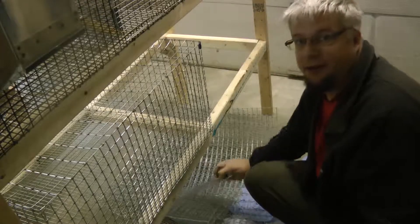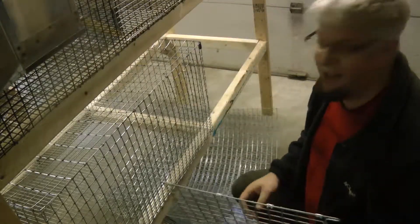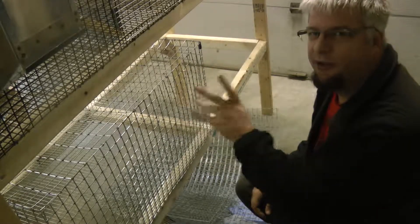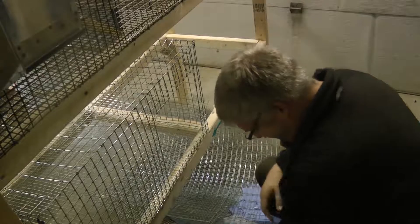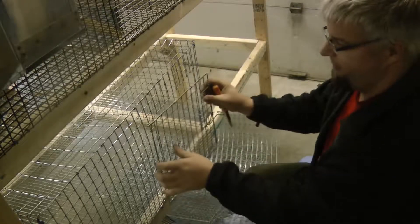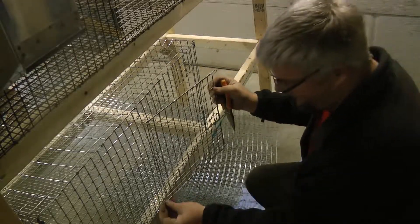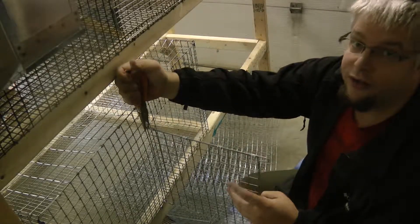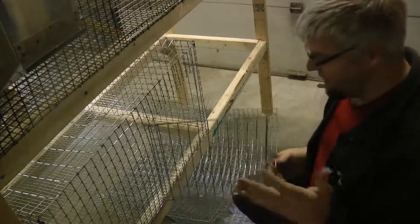Now I need to put the door on. As you can see, I've placed the latch on the door already — I did that a while ago. One good thing to do is to place the door facing you, because if it's on the back it's not going to work. It has hooks already — you can make your own and use C-clips or J-clips. I'll make sure I put it the same way as the others and close both sides so it doesn't fall.